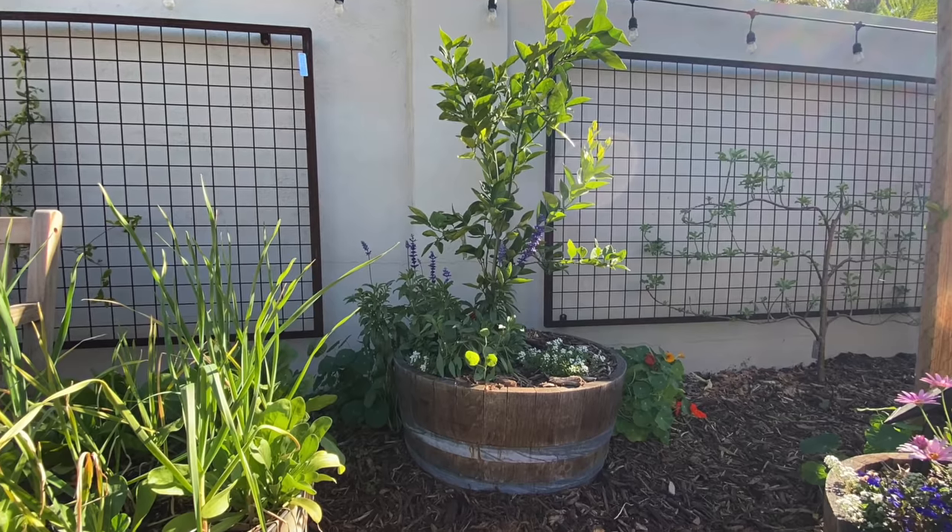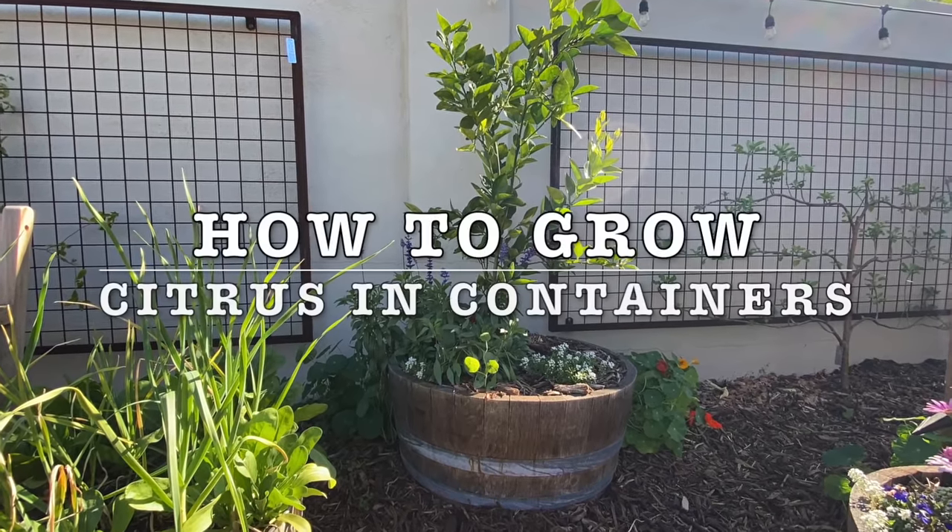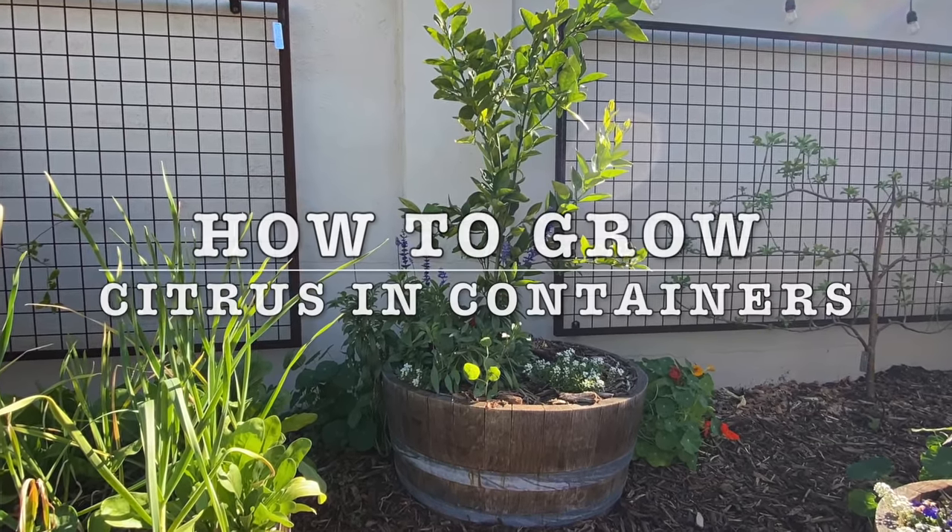For those reasons and more, I love growing citrus in containers and in today's video I'm going to share my best tips so you can grow them too.